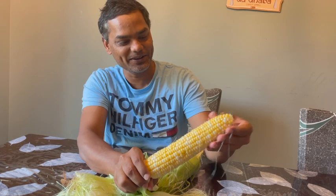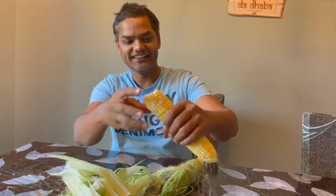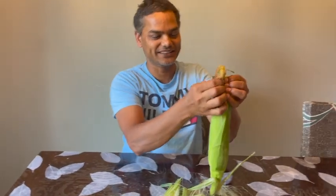I want to eat the first one on our own. Why did you break it? You should not break it. Let's see how the other one is. This is probably not good.